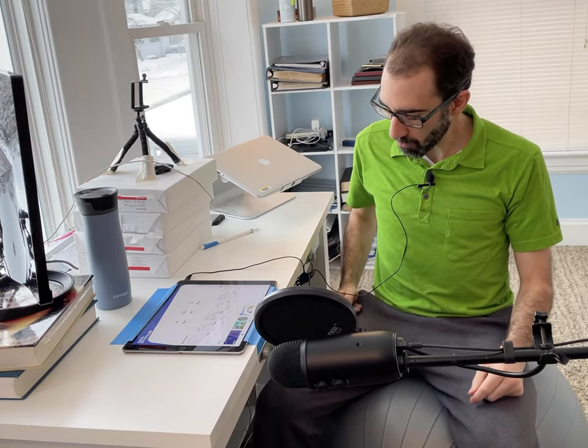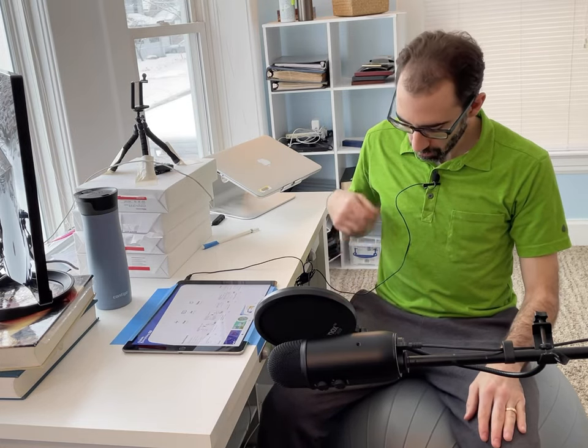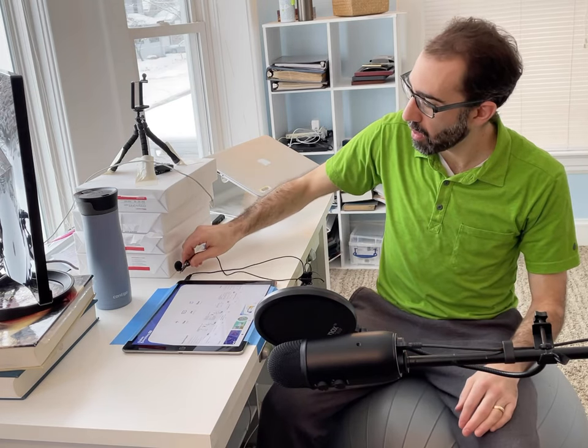If you are going to use a lapel mic, make sure that you don't wear clothes that make a lot of noise. This is a nice cotton-polyester mix shirt and when I move around it doesn't make much noise. Dress shirts and things like that can make a little more noise. I'm also wearing sweatpants for the same reason — if you wear jeans and rub your legs together it makes quite a bit of noise. When you're making your screencast you're not really going to be on camera anyway, so it doesn't really matter what you wear.